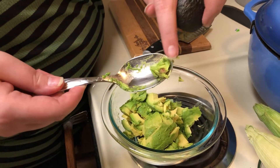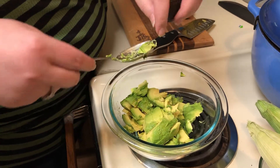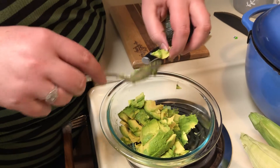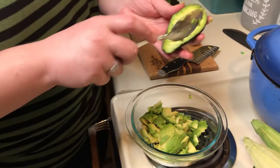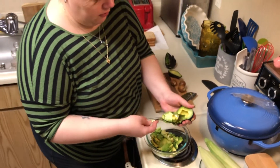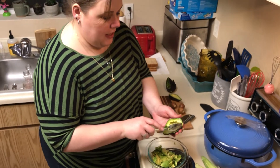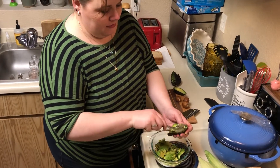Sometimes when you cut, you get the little nub that's on the outside. So I just try to not put that in there. Otherwise, if you feel like you missed one, you could always turn it into a fun little game — whoever gets the hard nub of the avocado gets to pick dessert.